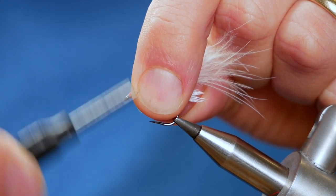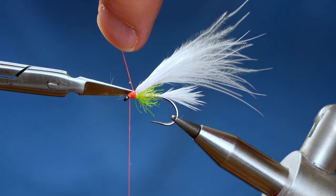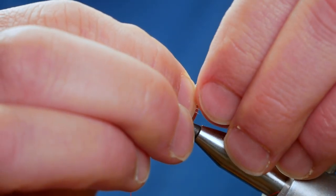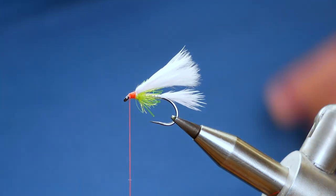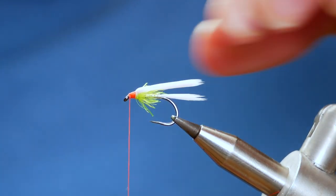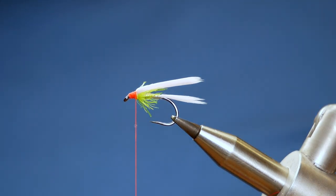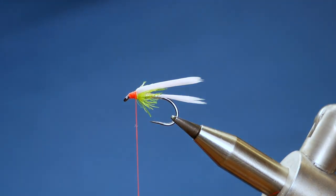Now I've got that thread in place. Before I go on, I'm going to slick back my wing and just remove the excess marabou off the end, so now I've got it all looking pretty tidy. I'm going to lick my thumb and forefinger and just slick everything back out of the way. Next I'm going to add my booby eyes — I'll get my thread into the right position for this. If you've not seen how I form my booby eyes, I'll put a link in an Instagram bar where you can see how I form them.